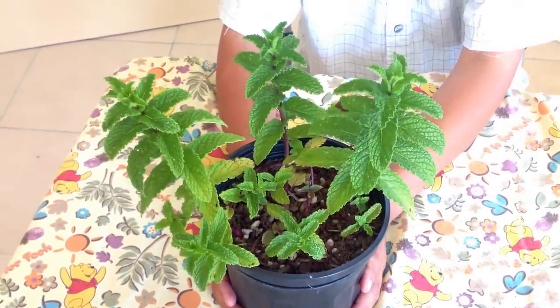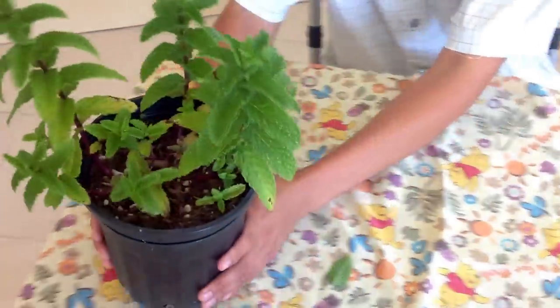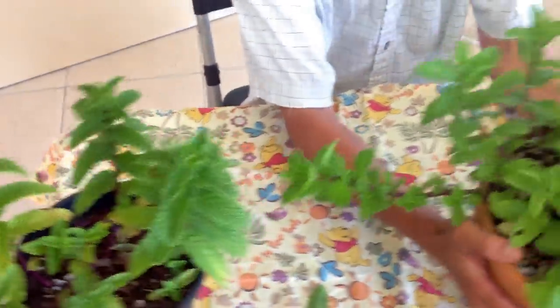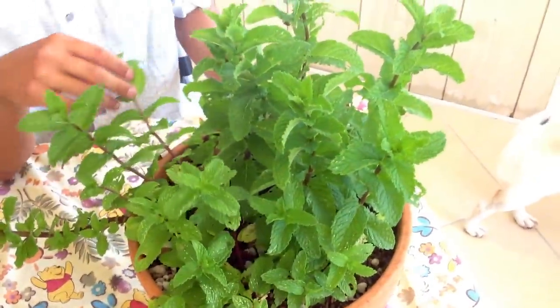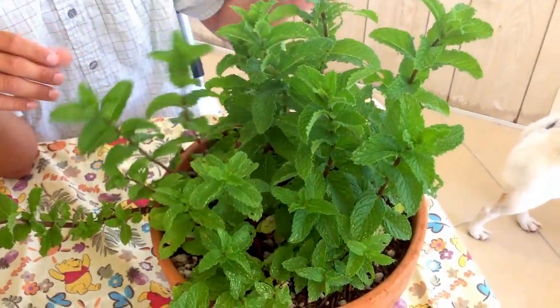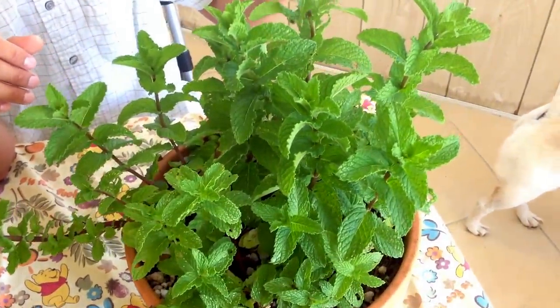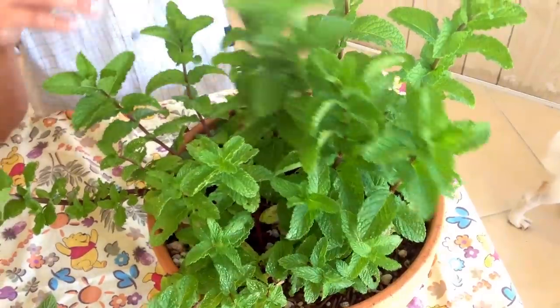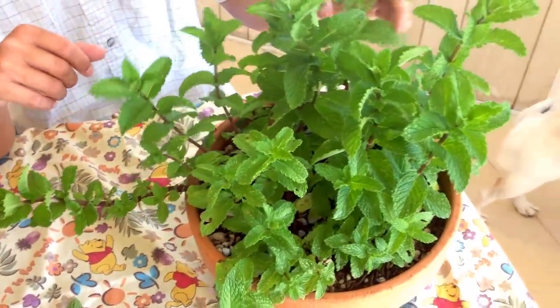So then we'll go ahead and transplant them into a bigger container. I'm going to leave it right here for you to see. And this is what it looks like in about five weeks or so — five weeks to a month and a half, so between five to six weeks. See, and that is a lot of mint! There's going to be plenty for everyone to try it out.